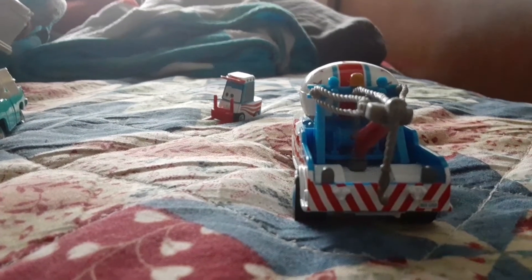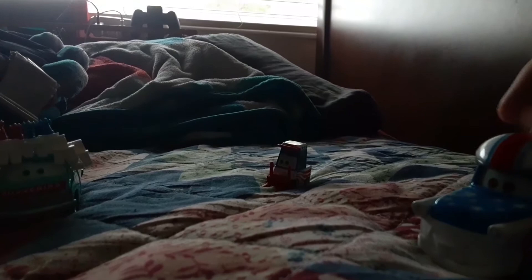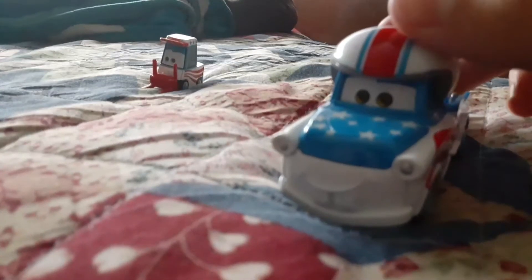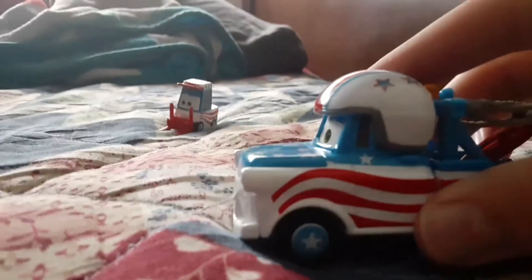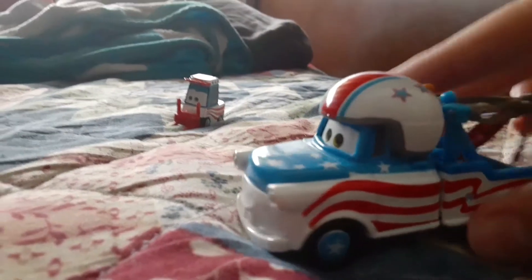So if you're ever planning on recreating it with a tow truck, you better wear a helmet. In fact, you know what? No, don't do it. Don't do stunts. You're gonna fall and crash a car and possibly hurt yourself.